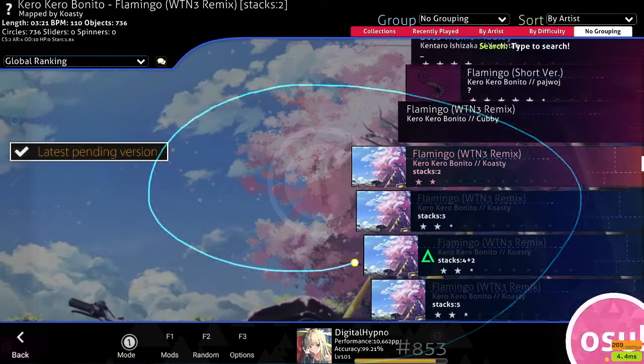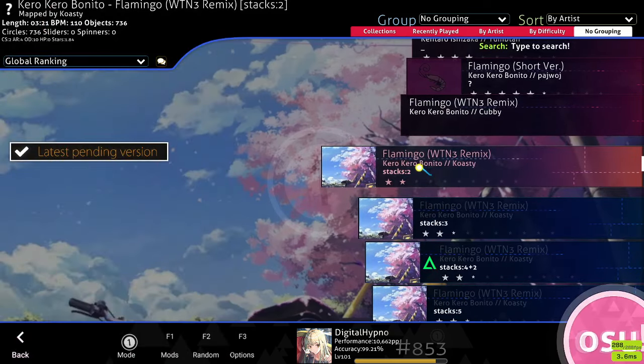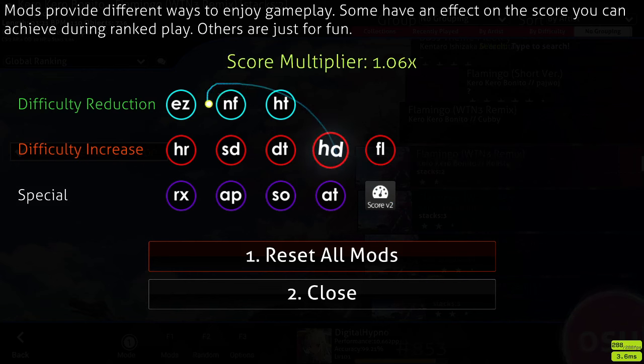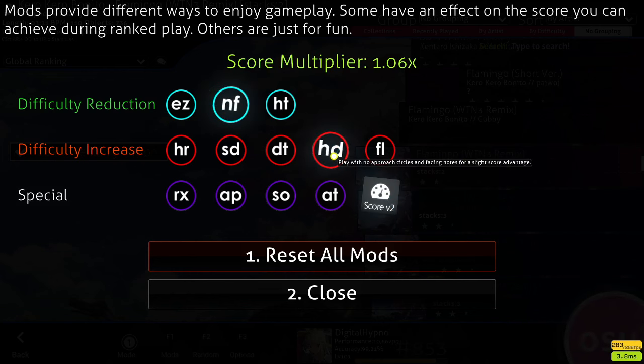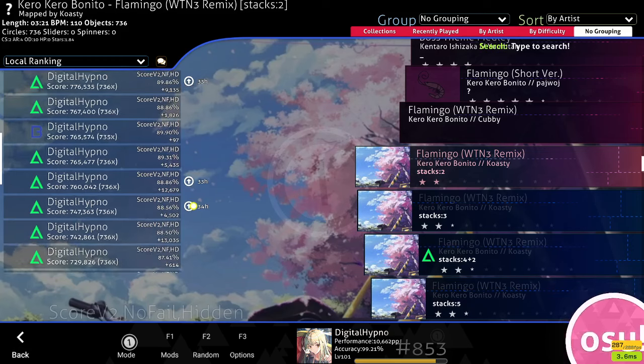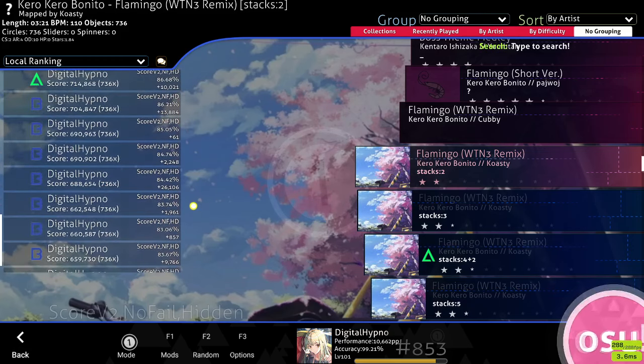This graph is basically the core of this method and a lot of the other recommended settings are based around it. For mods, you should use Hidden, No Fail, and Score V2. Hidden will remove the approach circles, which reduces clutter in your peripheral vision — when using this method you'll just be staring at the graph at the bottom of the screen, and having approach circles in the middle gets really distracting. No Fail eliminates HP, and Score V2 is optional but helps sort your local scores more accurately, letting you sort scores by accuracy for FCs.